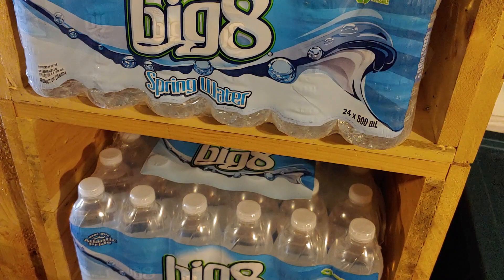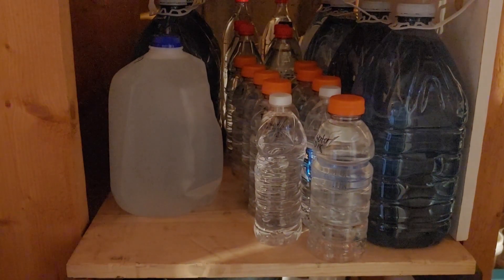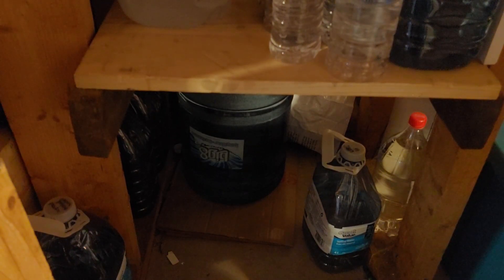I also have a couple of cases of water — the 24 by 500-milliliter bottles, just your typical water bottles. The reason I have these is because they're easy to use, you can refill them, and it's easy to just grab a couple if you have to go out. That's not the most economical thing to have, and I wouldn't recommend using all your water storage in bottles like these, but it's definitely good to have some on hand. In behind here there are some more water bottles — some store-bought and some filled from empty bottles — and down below I have a big 18-liter bottle of fresh drinking water. Any of this water is tap water, so it can be used for drinking but also for flushing toilets or cleaning.